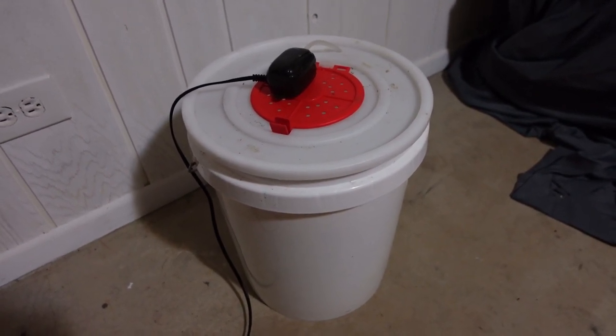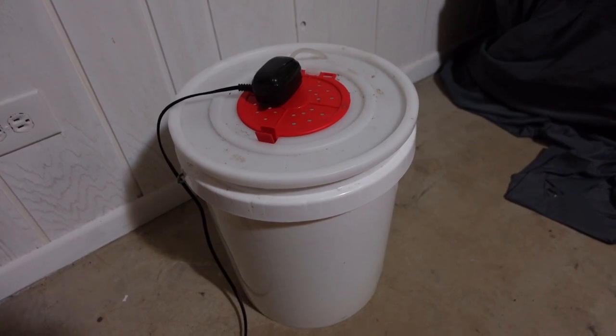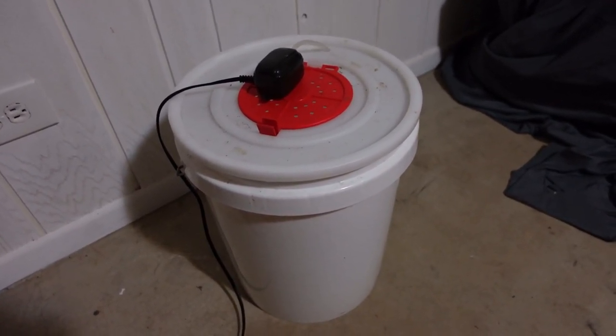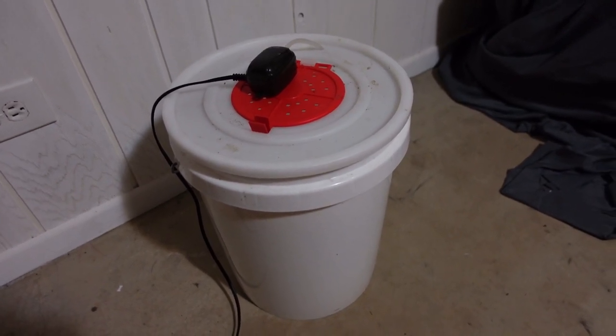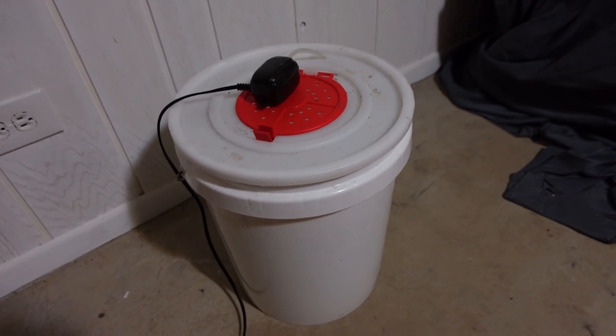Next you're going to want to get a five-gallon bucket. Really easy to get — you can find these at literally any Walmart, Dick's Sporting Goods, any tackle shop, Ace Hardware, Lowe's, Home Depot, etc. Five-gallon bucket, really easy to find — go get one.